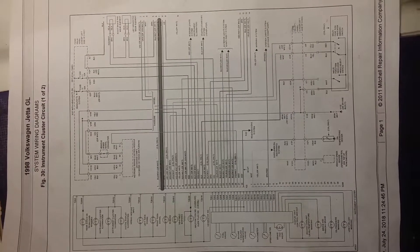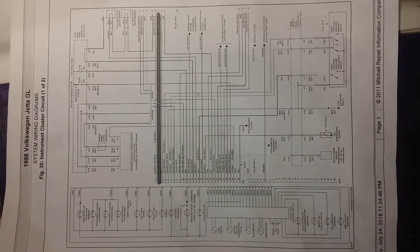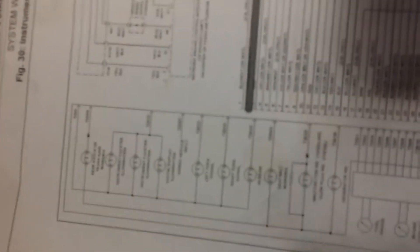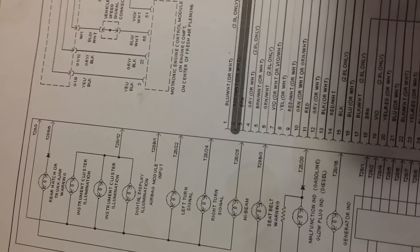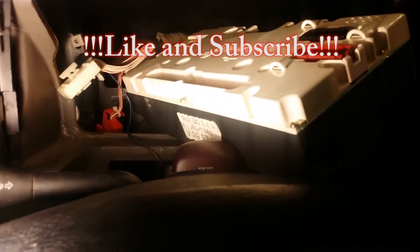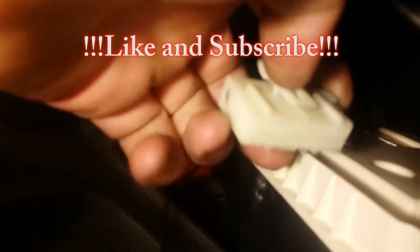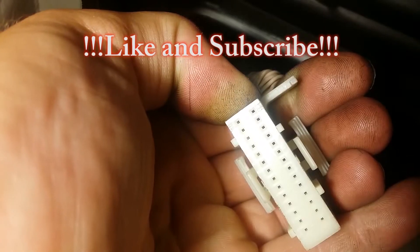The wire diagram from Mitchell all-demand shows us that the other wire goes straight to the instrument cluster. It's the second pin on the connector on the back of your instrument cluster. Disconnect the two wiring harnesses connected to it — the white one is what you're going to be working with.